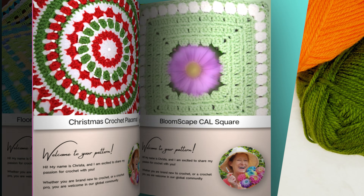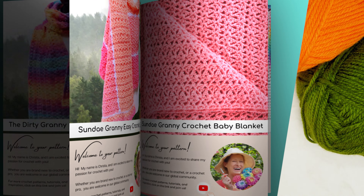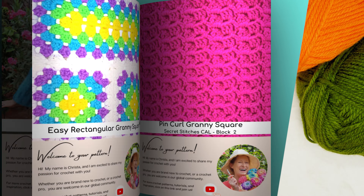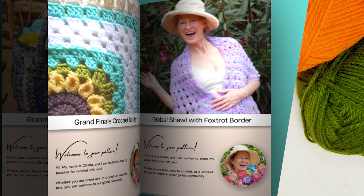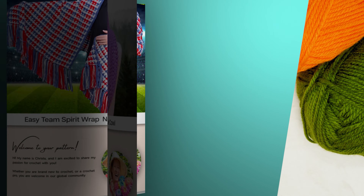And if you want to follow along with a written pattern, all of my patterns are available on my website, SecretYarnery.com. And you don't have to worry about being able to read a pattern. All of my patterns are written in plain English, just like I was sitting there right beside you.